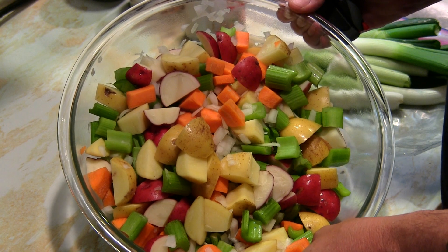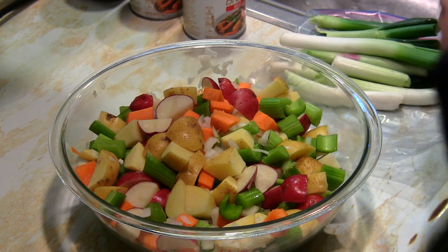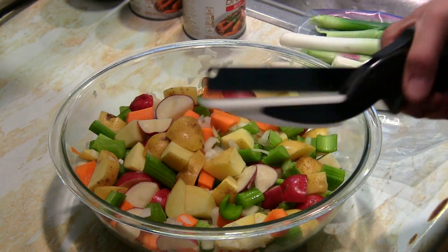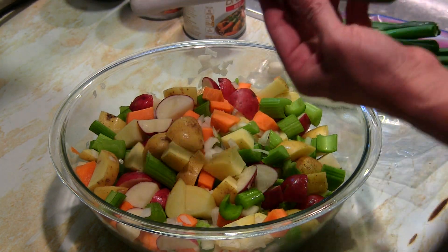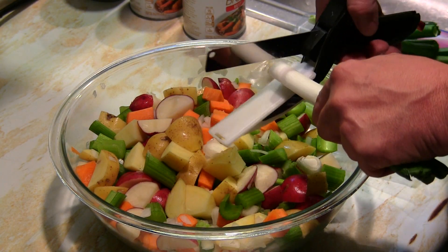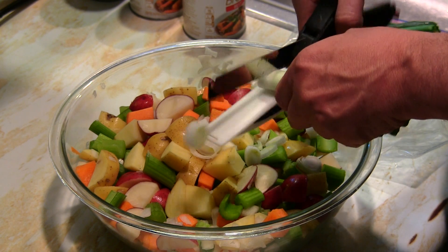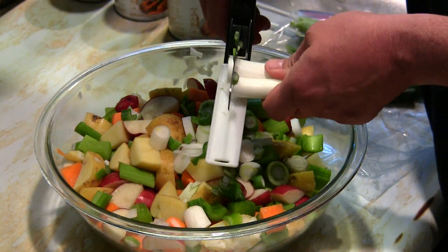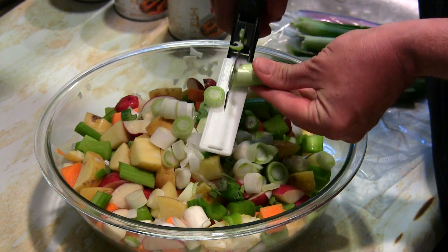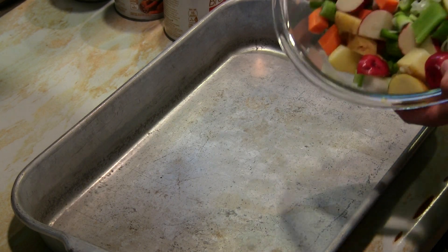We've got red potatoes, golden brown potatoes, carrots, celery, and onions — it sure looks good. Right here I have the Clever Cutter. If you haven't seen one of these, they work really well for cutting vegetables. I just picked some fresh vegetables out of our garden, including some onions that I'll be chopping up to go with our prime rib.